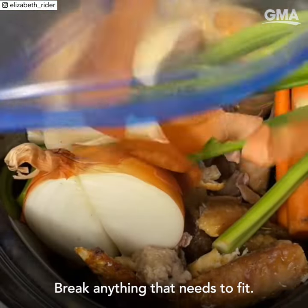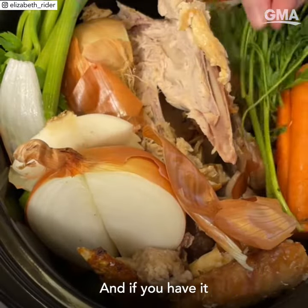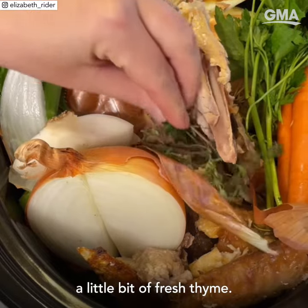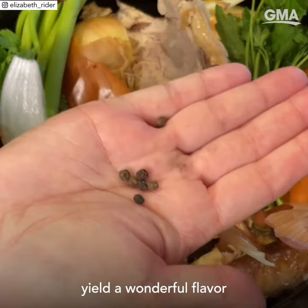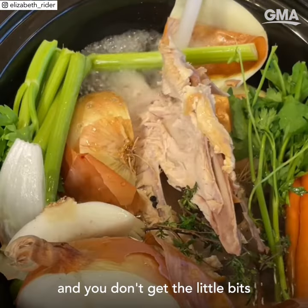Break anything that needs to fit. Then add a small handful of parsley and, if you have it, a little bit of fresh thyme. I also like to add a few whole black peppercorns — whole peppercorns yield a wonderful flavor and you don't get the little bits in your stock.